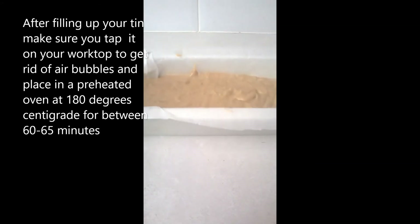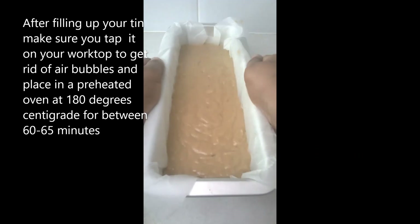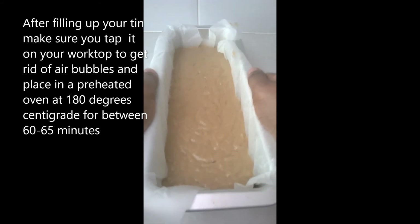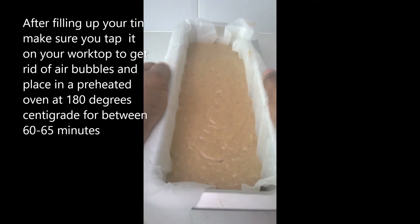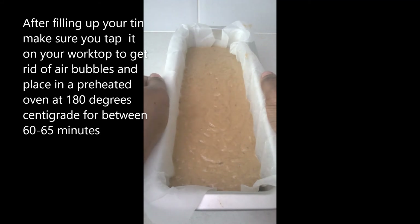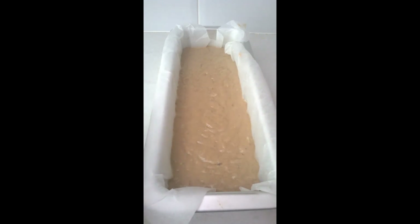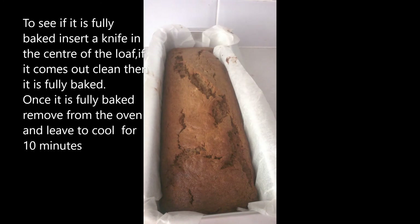After filling up your tin, make sure you just hit it — just hit it to make sure that there are no air pockets. Then you put this in a 180 degrees preheated oven, and this is going to bake for about 60 to 65 minutes. So it's a temperature of 180 degrees centigrade in a preheated oven.